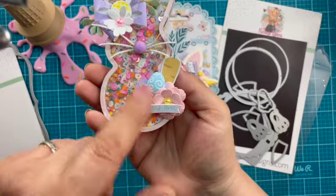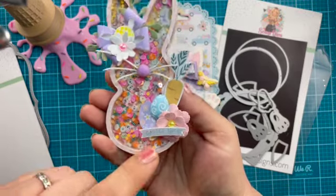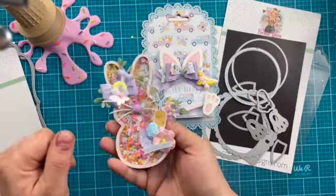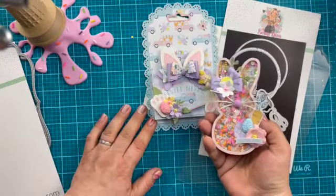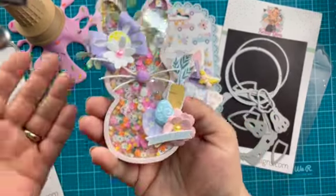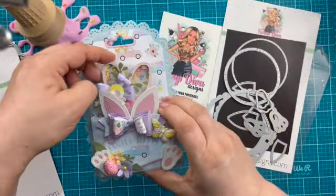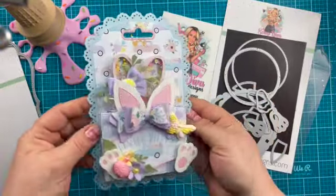And then just some ephemera from the Welcome Spring collection — this is an Echo Park Welcome Spring collection; I believe it came out last year. Super, super cute. I loved putting this together. It's so springy and fun — very pretty.